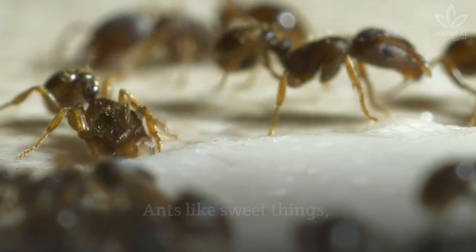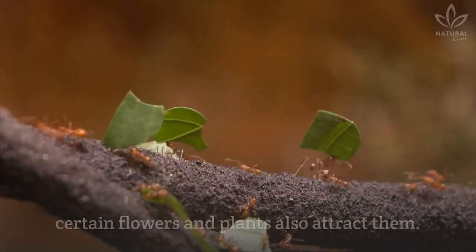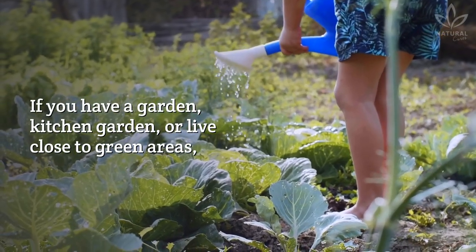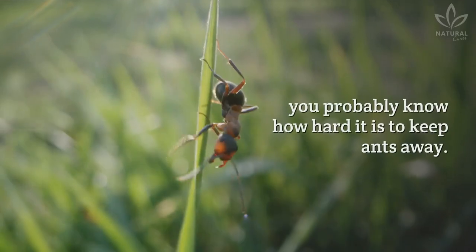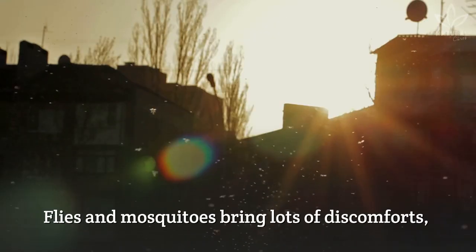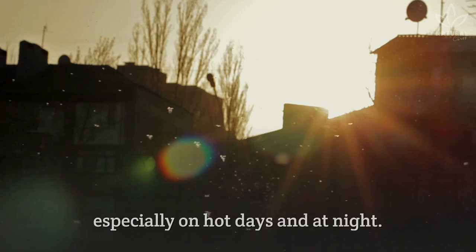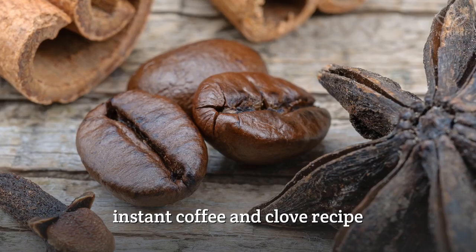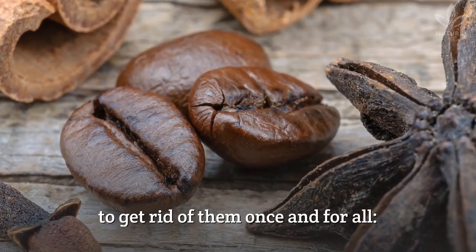Ants like sweet things, but this doesn't mean only sugar. Certain flowers and plants also attract them. If you have a garden, kitchen garden, or live close to green areas, you probably know how hard it is to keep ants away. Flies and mosquitoes bring lots of discomfort, especially on hot days and at night. Let's see the ingredients of this instant coffee and clove recipe to get rid of them once and for all.